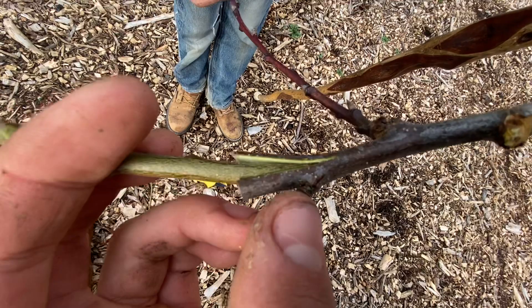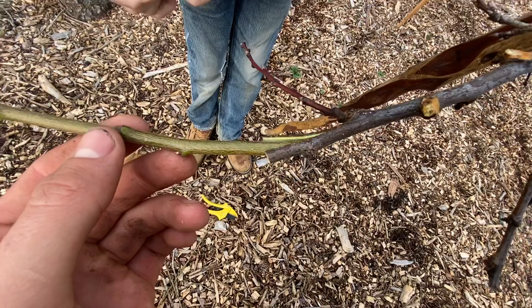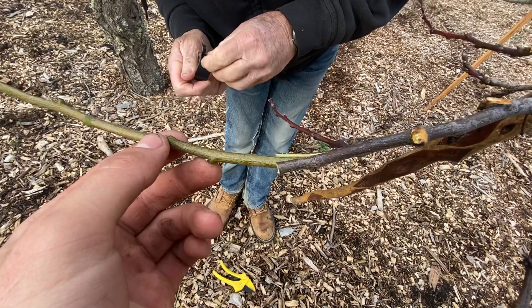Right where the thumb is, the cambium layer is lining up. That cambium layer — the green part — is the only live part of the tree, and that has to come into contact with the other cambium layer.